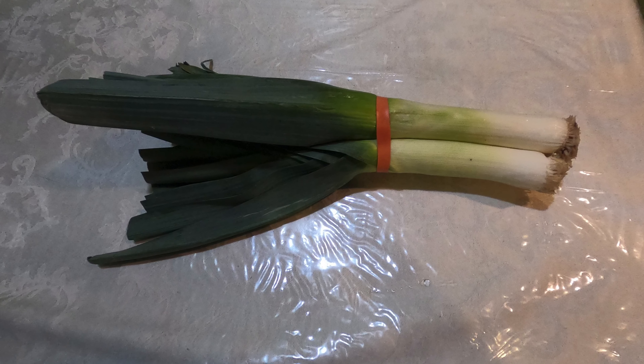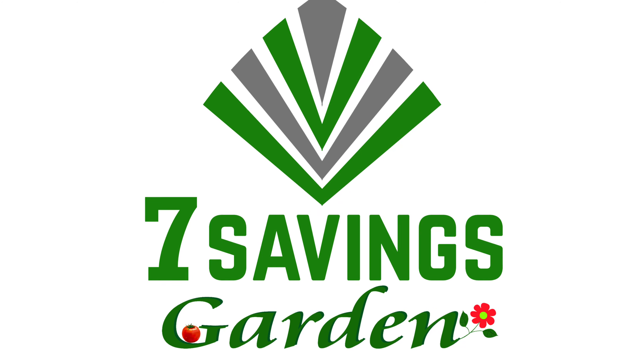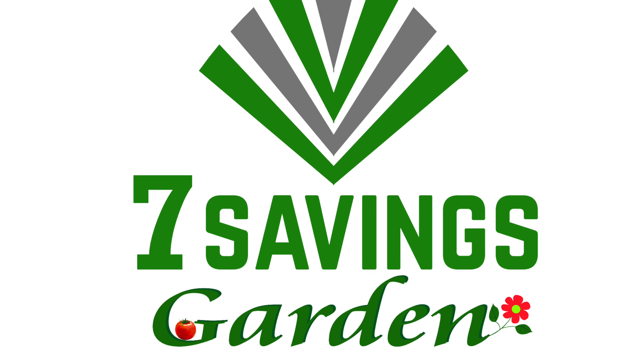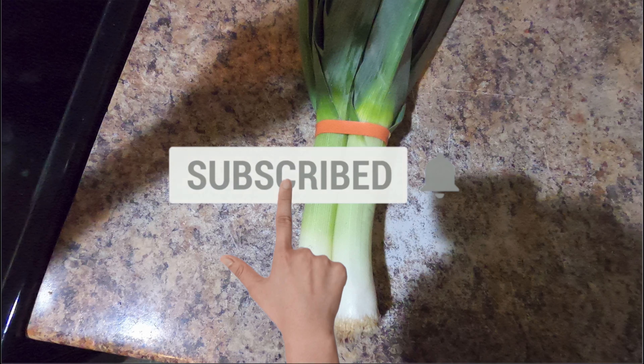How to grow leeks from store-bought leeks. Hello, welcome to Seven Savings Garden where we talk about gardening ways to save money and other special events. If you are new to the channel, please subscribe and hit the bell icon so that you get notified of all upcoming videos. Today we're going to be growing our leeks from store-bought leeks.